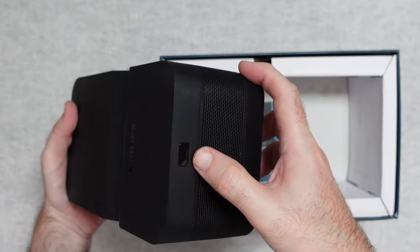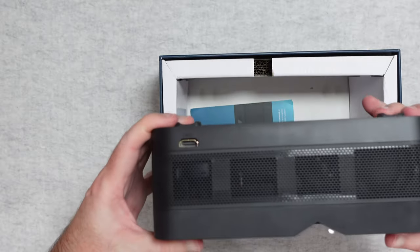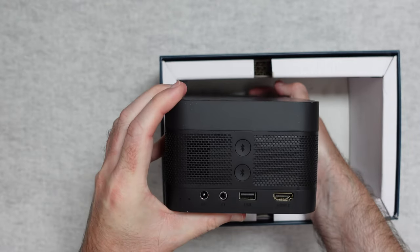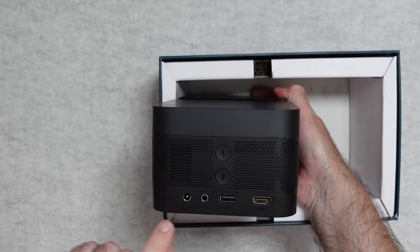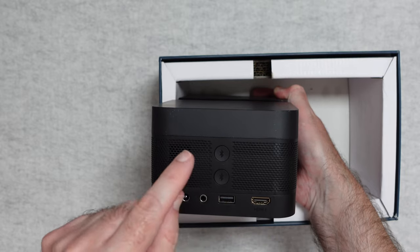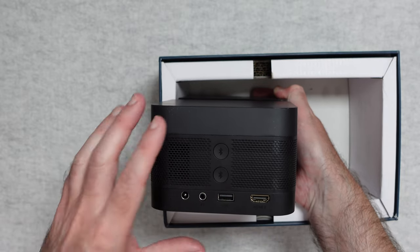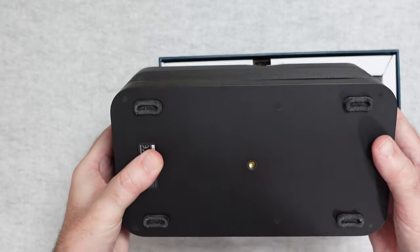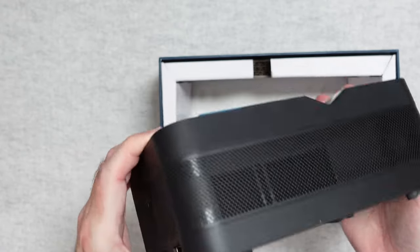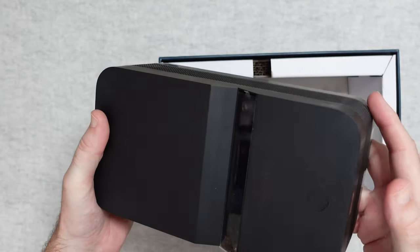There are speakers in these portions here. We've also got an infrared receiver just here, HDMI on this side, and then round on the back we've got some extra ports: the DC input, headphones, USB, a second HDMI, and the two Bluetooth connectivity buttons. On the bottom, we've got some rubberized feet and a threaded mount — you can mount this on a little stand. Very nice unit.